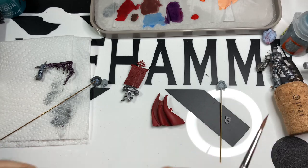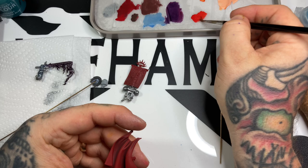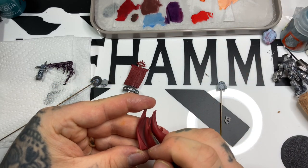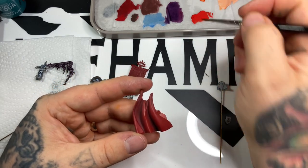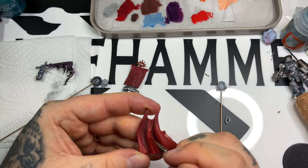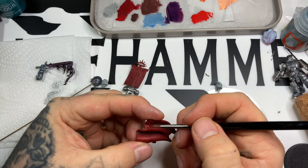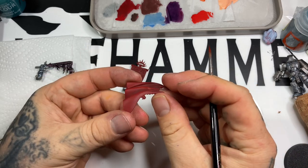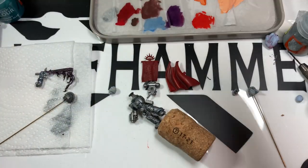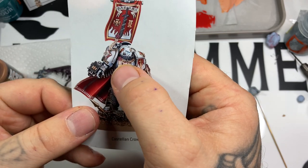Next up is Vallejo Game Color Bloody Red, diluted about 50/50 with water, picking out the highlights. The progressive glazing has already given us six or seven different tones in the red, so there's not much highlighting needed. Highlighting takes a really long time, so getting the start of the mid-tone and shading down saves a lot of time.